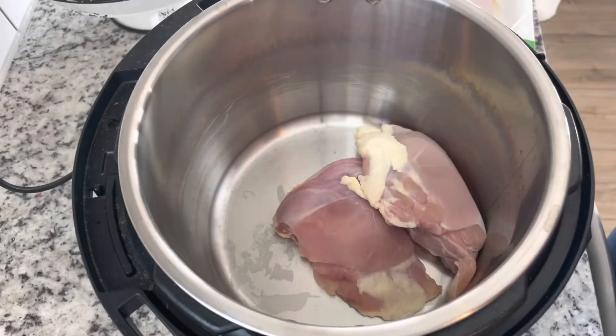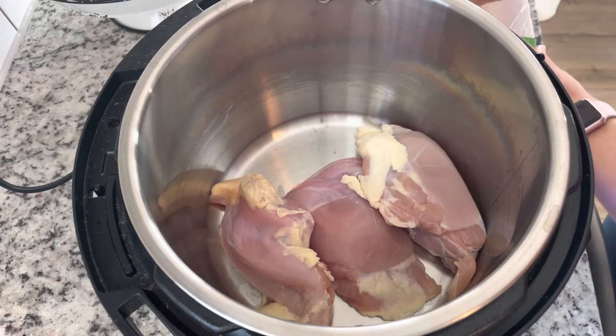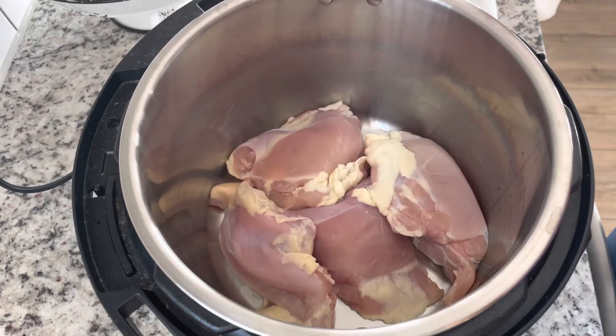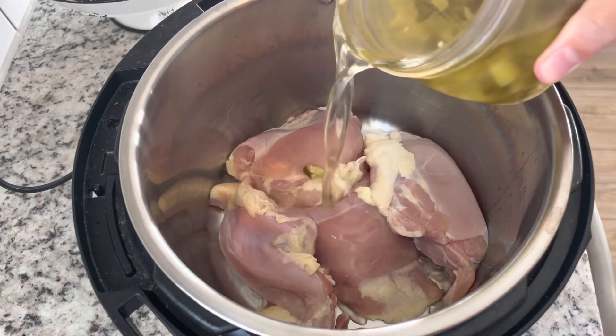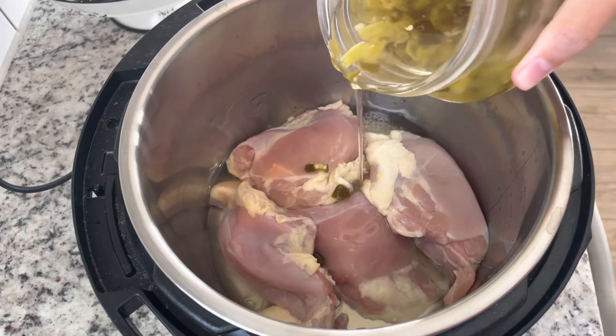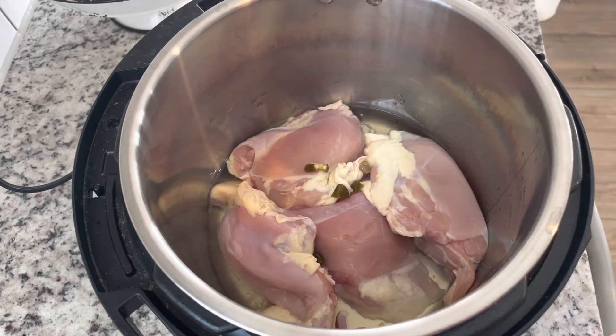Now we'll start our chicken tacos. I'm going to start by adding about a pound and a half of chicken to the instant pot, and this is boneless, skinless chicken thighs, which gives it a much richer and juicier flavor than chicken breasts. I'm going to add some of the juice from our pickled peppers, and when I'm cooking chicken in the instant pot I always add some juice so that it doesn't get stuck to the bottom.